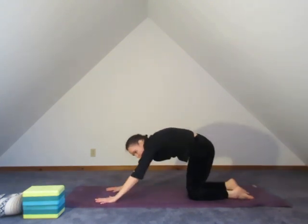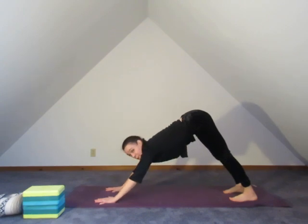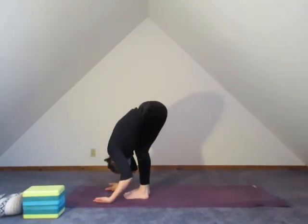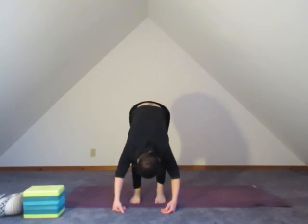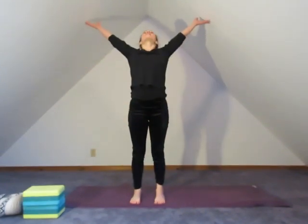Let's reach forward through the fingers, rock up into the heart, tuck the toes, lift the hips back — downward dog. Taking a look forward, we're going to step or float up and fold. Stepping the feet about hip-width apart and letting the body just flop down over the legs like a rag doll. Shaking out the head a little. We're going to roll up now, one vertebra at a time. Feel your spine stack, growing all the way up into the heart.